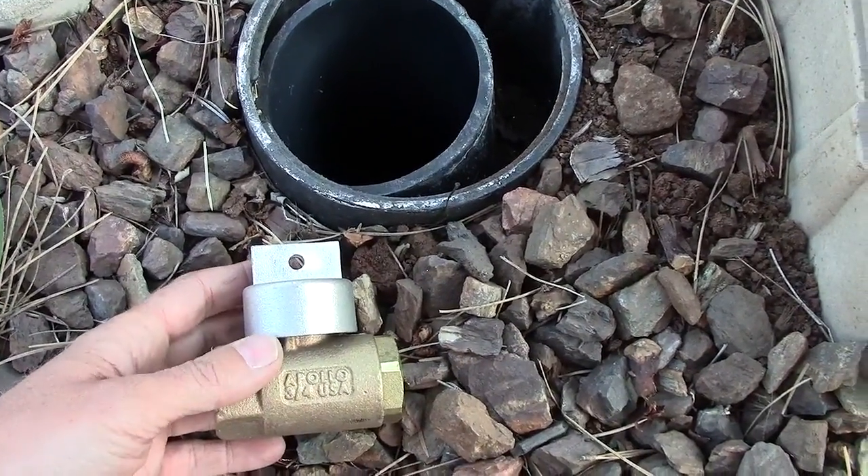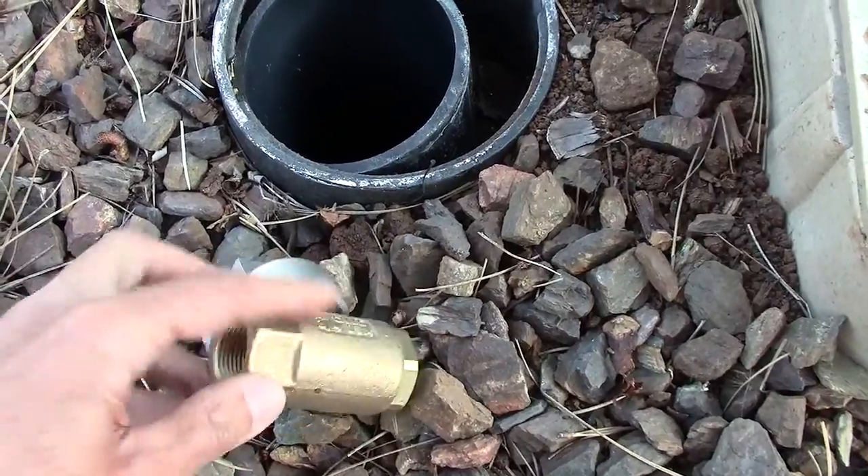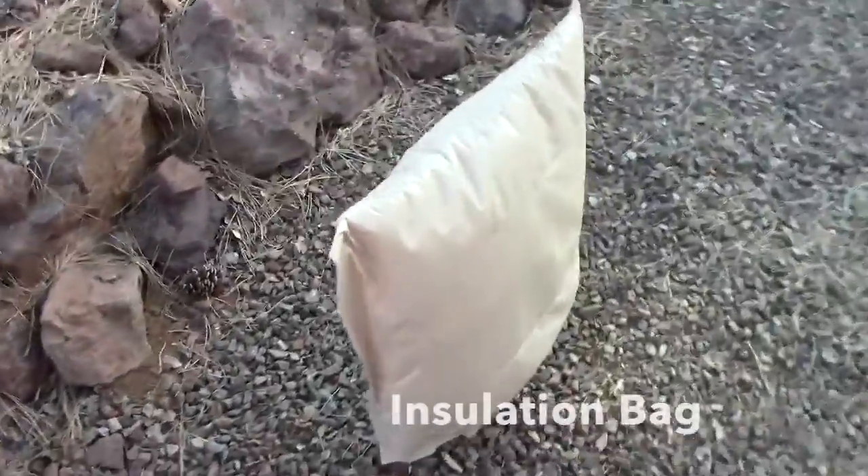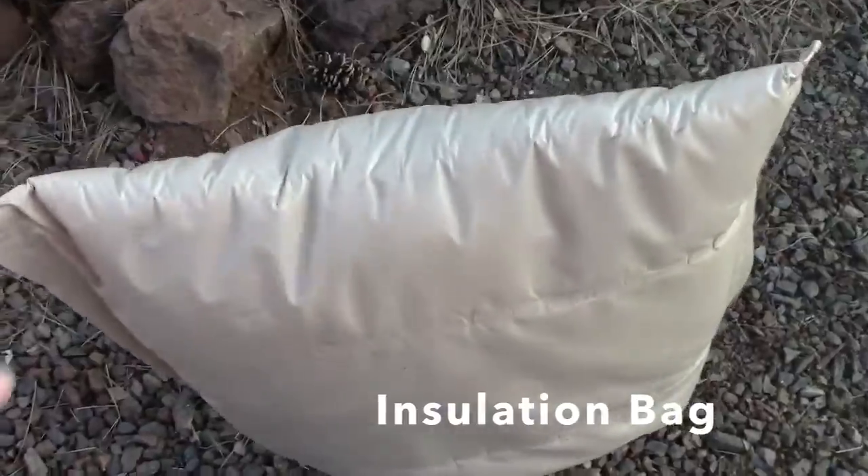We use that to isolate the sprinkler system in the winter so we can blow it out with an air compressor, and then the water wastes back through here from the backflow. We have the backflow over here, so water travels from there to the backflow.